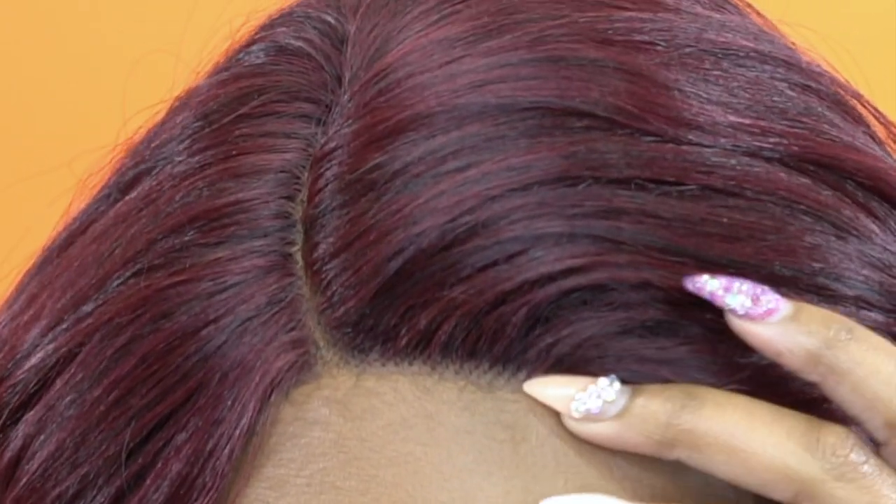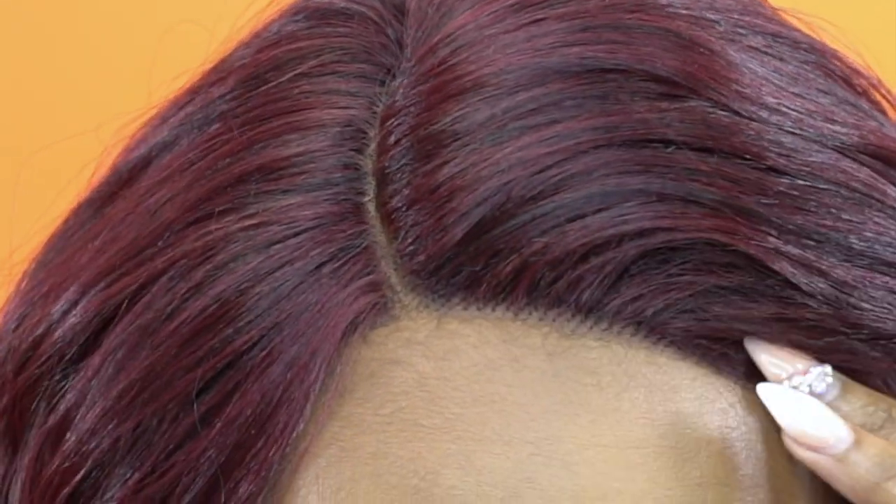It didn't come with any baby hairs and I didn't add any either, so this is what it looks like. Look at the front — do you see the front? It's kind of dense, but not that dense. Sometimes at the front you get hair that's really, really thick. It's still a little bit dense, so you might want to tweeze it out a tiny bit. Be careful because you can run into the tracks. You might want to tweeze it out a little, add some baby hairs and stuff to make it look a little bit better.